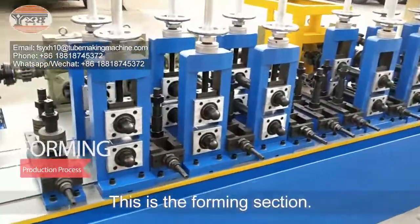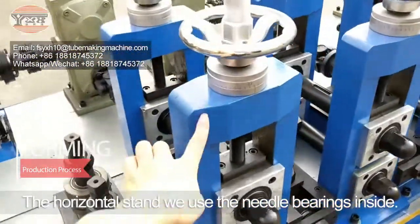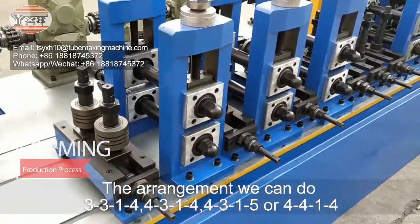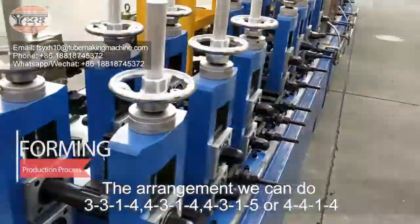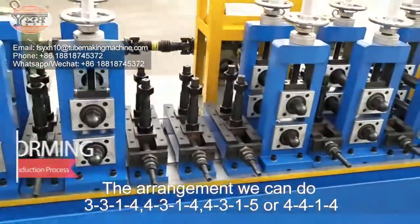This is the forming section. The horizontal stands use needle bearings inside. The arrangement options are 3-3-1-4, 4-3-1-4, 4-3-1-5, or 4-4-1-4.